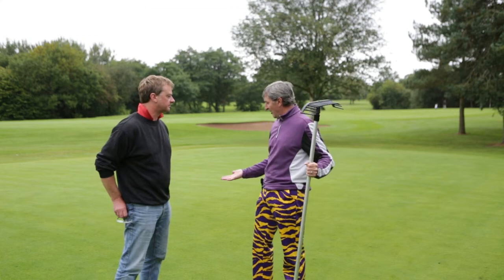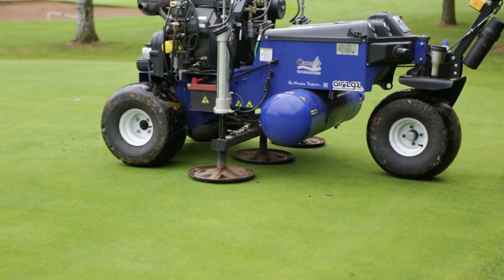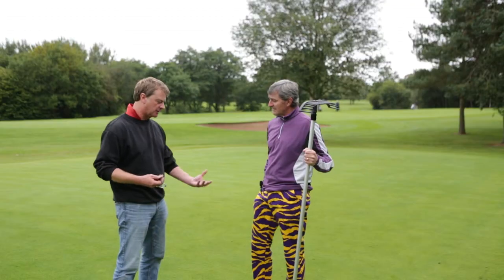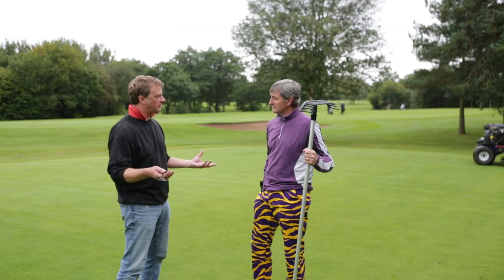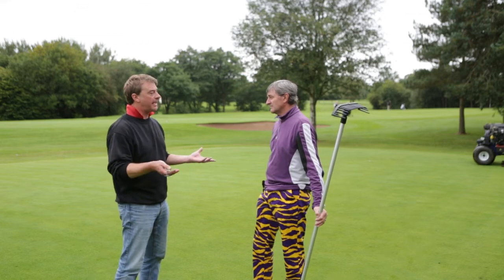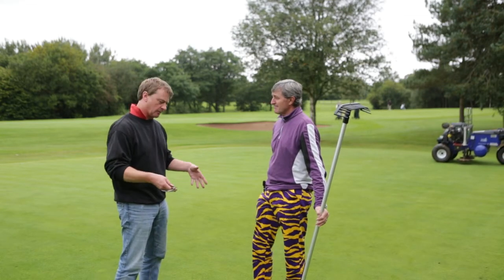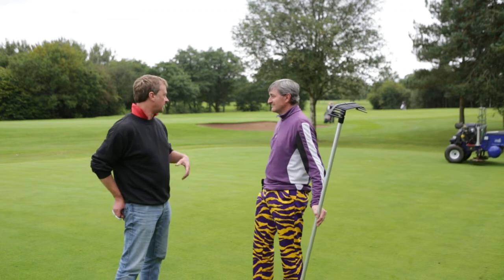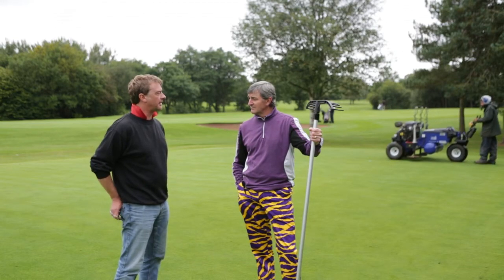We've noticed while filming that as it's pushing this air in it's actually lifting the ground up. Is that because the air's hitting a hard clay stop and forcing back? Because this is the first time we've used this, that's probably the case — it's harder down below. It would be great to get something that could go even deeper and create more explosions to shatter deeper hard pans. A lot of our greens are built up at the back, so there are issues below making water difficult to get away. But this goes down 12 inches and throws it sideways, shattering a certain amount of the hard pan.